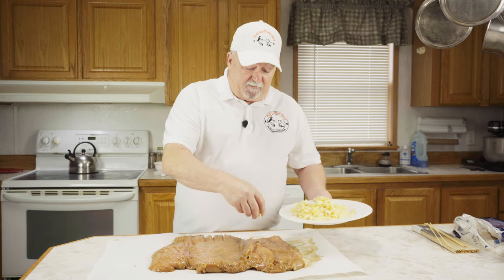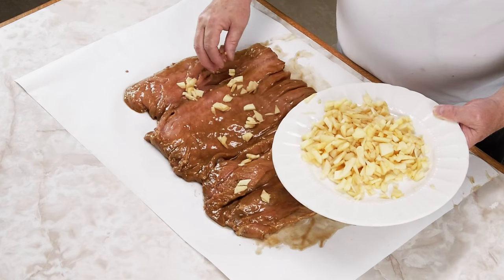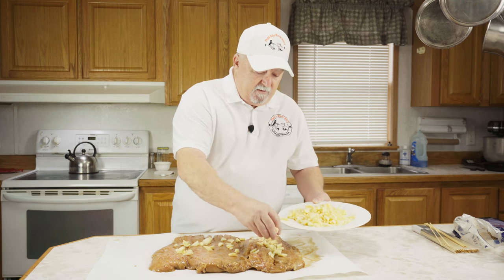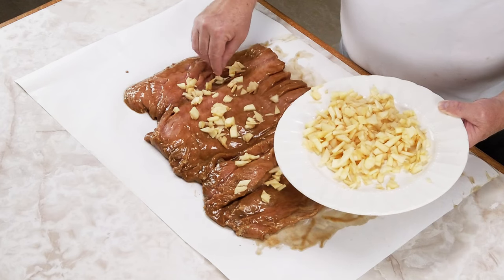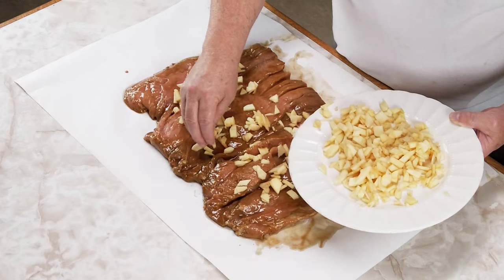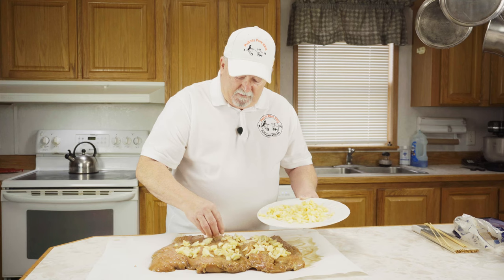We've got our pork loin out of the marinade. I've got two gala apples that I've diced up and we're just going to sprinkle them on here — probably not going to use them all, but we're going to get a good layer. Just scatter the chopped-up apples, and try to leave about an inch or inch and a half from the edges. These apples are going to give this pork an amazing flavor with that marinade we used.